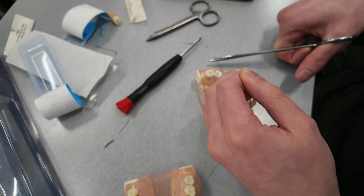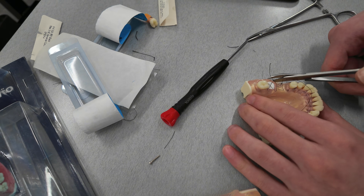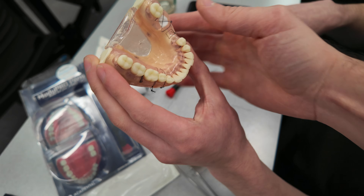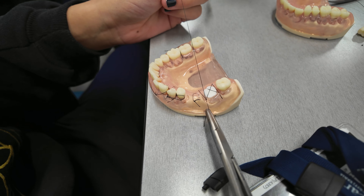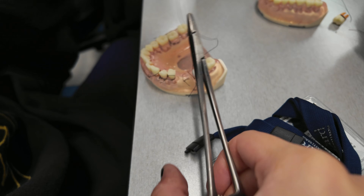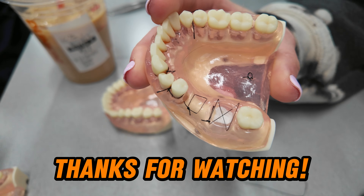We cut the sutures — those scissors are so much sharper. Final result. Gabby's sutures are really good — solid.